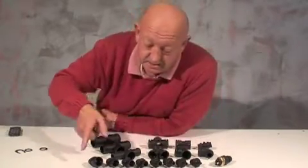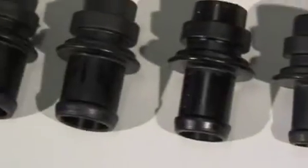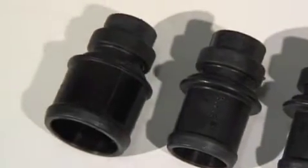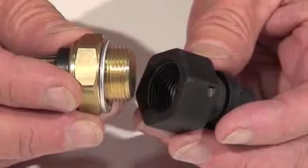These are the hose tails and they range from 8, 10, 12, 15, 19, 22, 25 and 32mm. There's also a threaded one for taking an M22 fan switch.